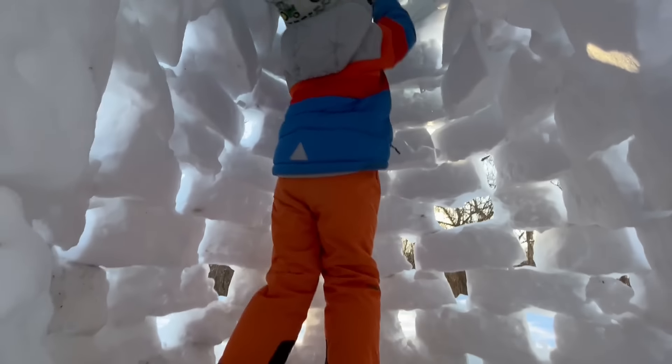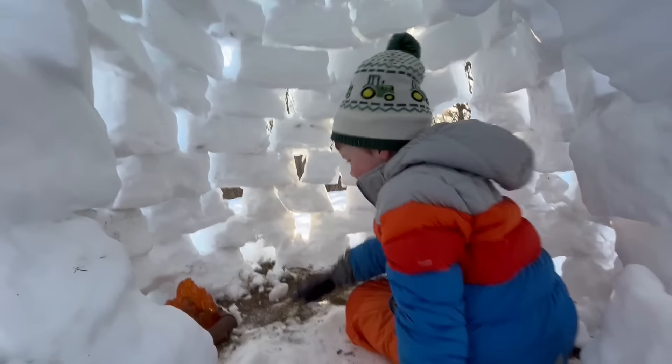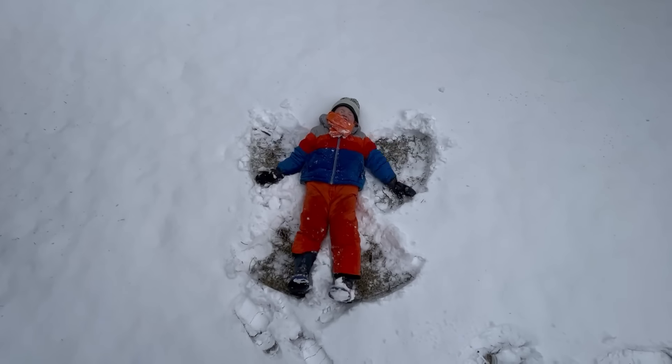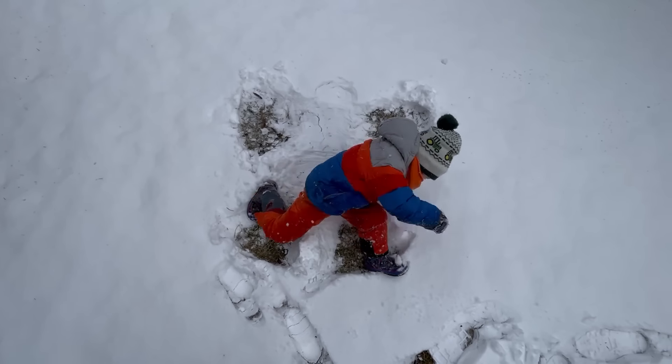Is this your ice home? Time for a snow angel! Wave your arms and legs! It's awesome!